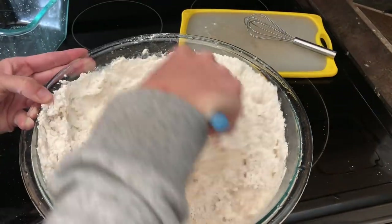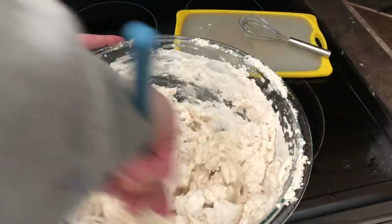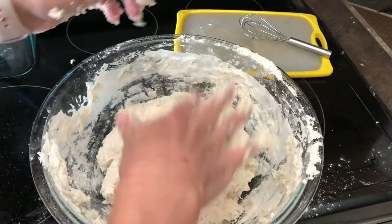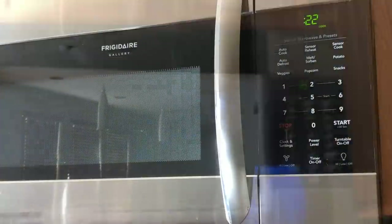This recipe is really easy to scale because one packet of yeast is roughly three quarters of a tablespoon. So you can do three cups of flour, a cup and a half of water, and then one packet of yeast and three quarters of a tablespoon of salt.